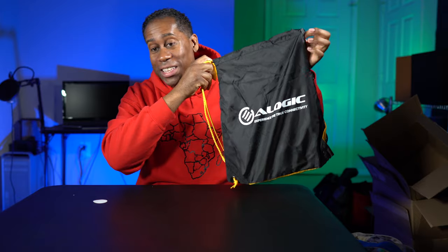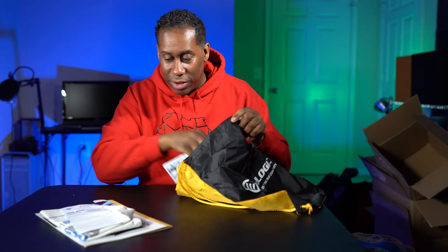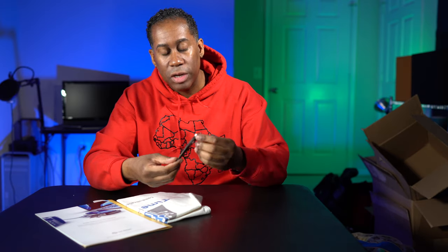This is another piece of swag — it's a little vinyl-style bag from A-Logic, which is kind of cool. They gave me a pin as well, so there's that. We also have a keychain from Journey — thanks Journey. So those are in here too.